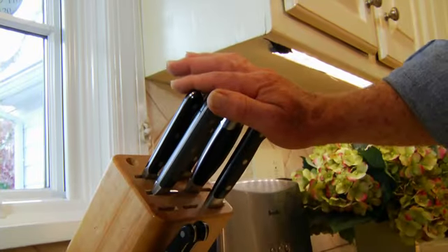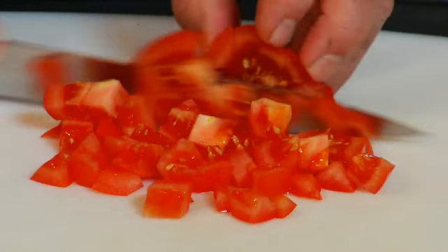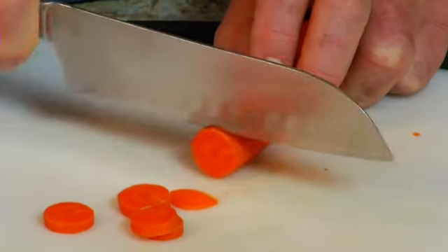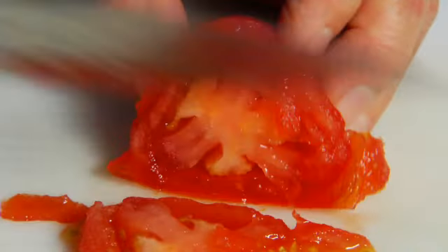Sharp knives, of course. The secret to successful slicing, dicing, and chopping is using the right knife and making sure it has a super sharp edge. A dull blade makes food preparation frustrating and can cause a knife to slip.